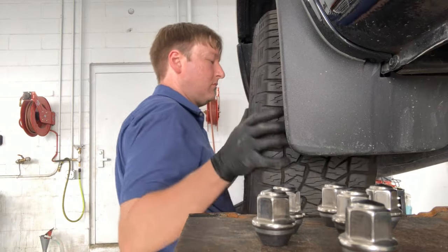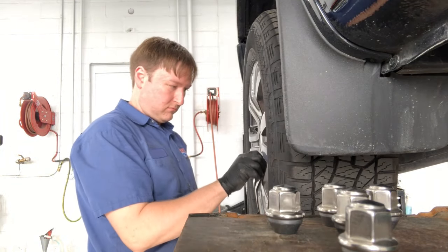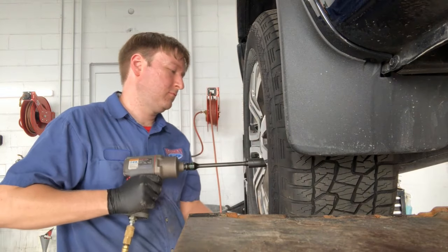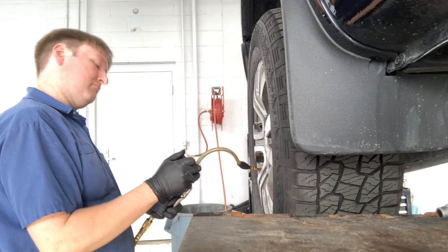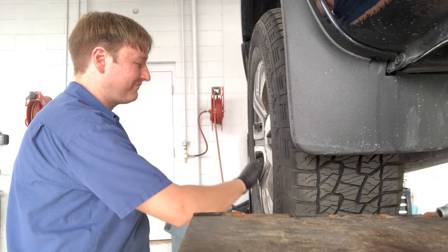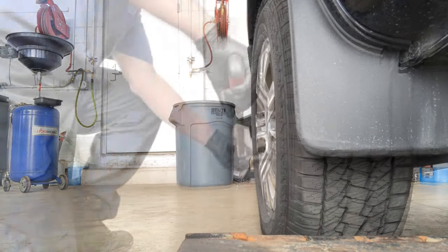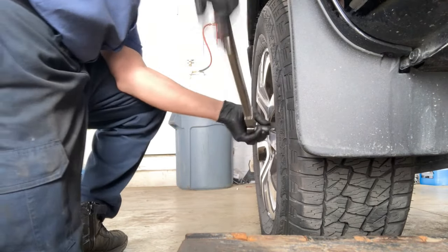Then go ahead and put your wheel back on. While you're at it, check your air pressure — the air pressure for most of these Rangers is 30 psi, but just to make sure, double-check the door placard on the driver's door sill. Once you safely get your tire back on the ground, the torque spec for these wheels is 100 foot-pounds.